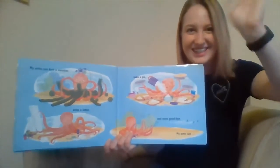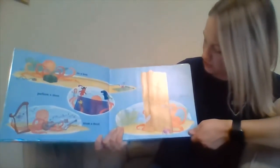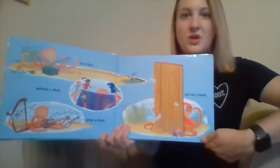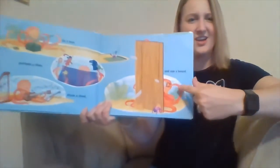Can you do a wave? My arms can tie a bow, perform a show, strum a chord, or saw a board. Let's pretend we're going to saw a board. Get your saw, go back and forth, back and forth. Very strong — you're kind of like the octopus.